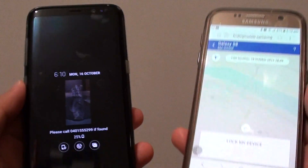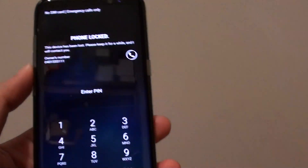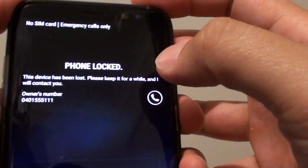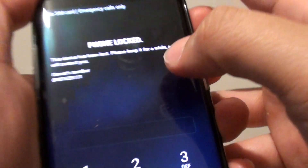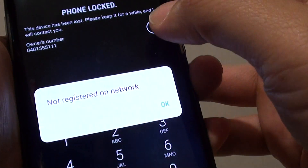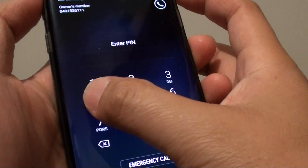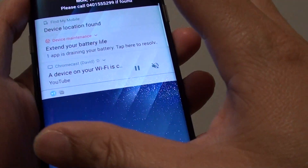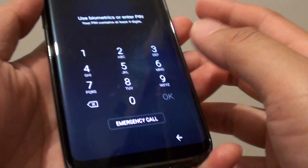Here is the phone — you can see it is now remotely locked and the screen says the phone is locked. The person who found your phone can tap the phone icon to ring the contact number you entered. You can then put in the PIN to unlock it. After locking, it goes to the lock screen and you still need the lock screen password to access your phone.